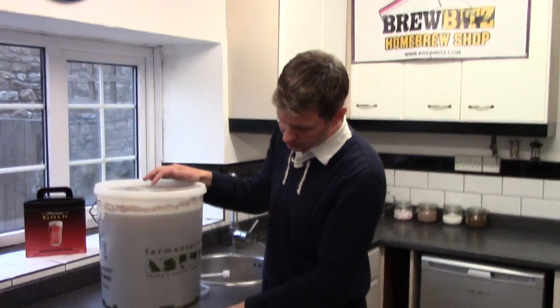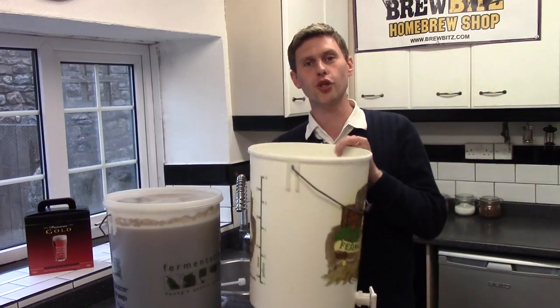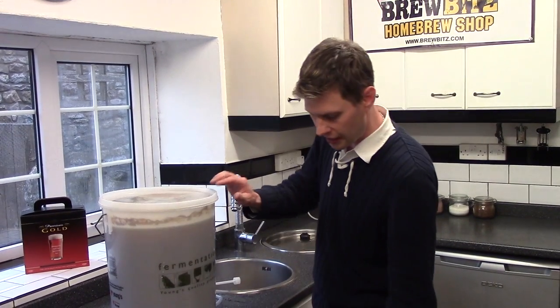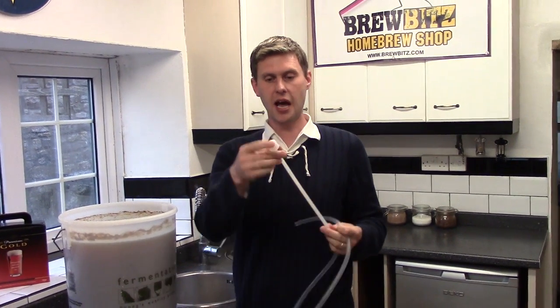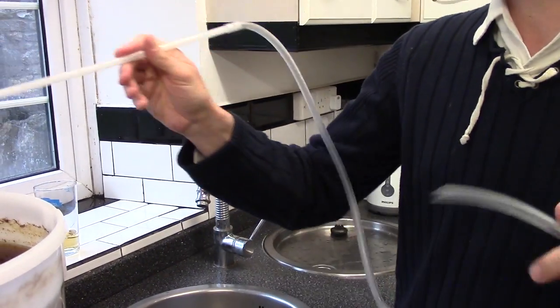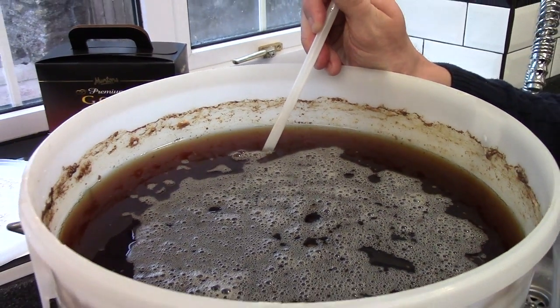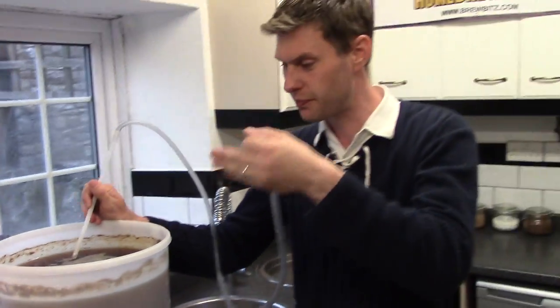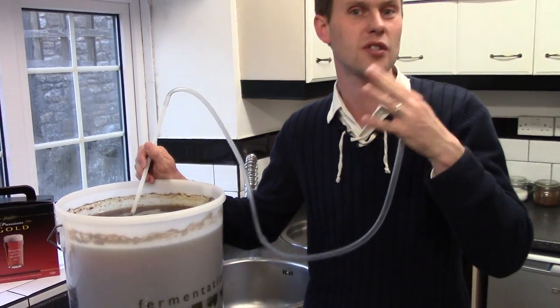Because there's a lot of sediment in the bottom of the bucket I can see from the outside, I'm going to transfer it into a second sterilized bucket using a simple siphon with a sediment trap on the end. I'm not going to put it all the way down - as the beer drops while siphoning I'll gradually lower the siphon so I'm always taking from the top, making sure I don't disturb any of the sediment at the bottom.